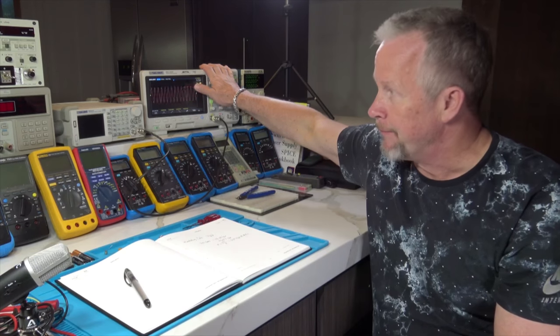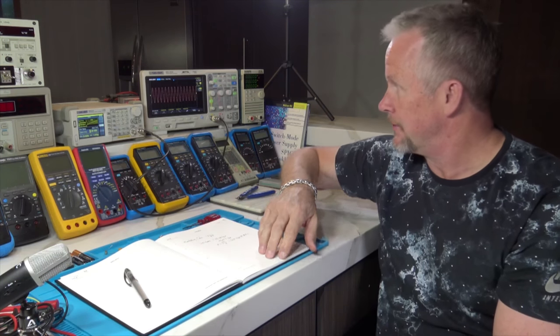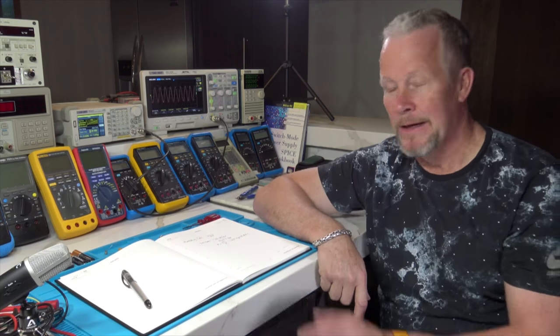We have some active loads here, DC loads and non-reactive loads for testing. When we talk about the dynamic impedance of a speaker, it's reactive - capacitive or inductive. Most likely it will be a combination of all three: resistance, capacitance, and inductance, and depending on the frequency and type of speaker those combinations will weigh differently. If we build a nice stiff power supply that can drive anything from 2 ohms up to 8 ohms, that 50-watt amplifier is going to sound like a much bigger amplifier.